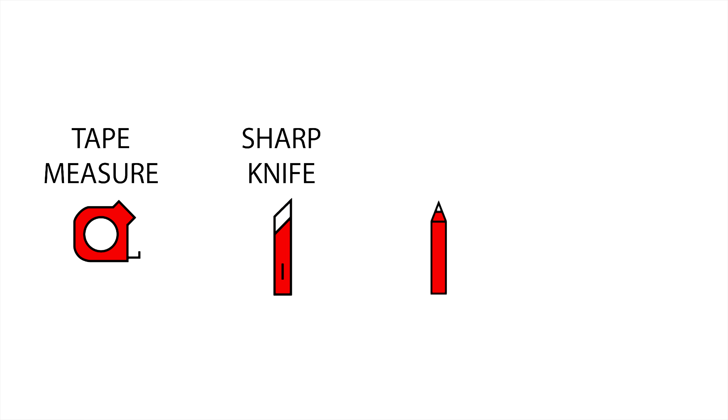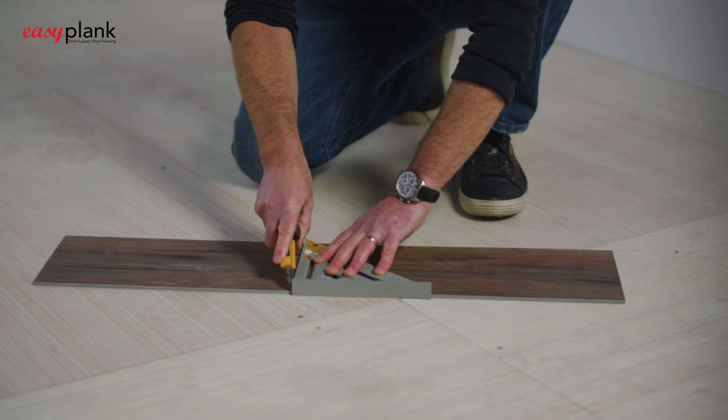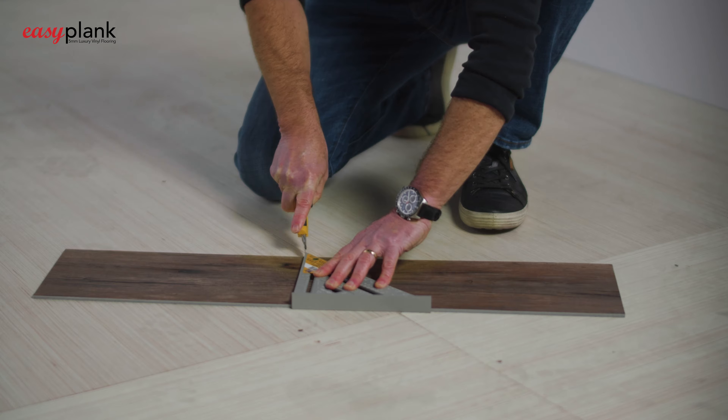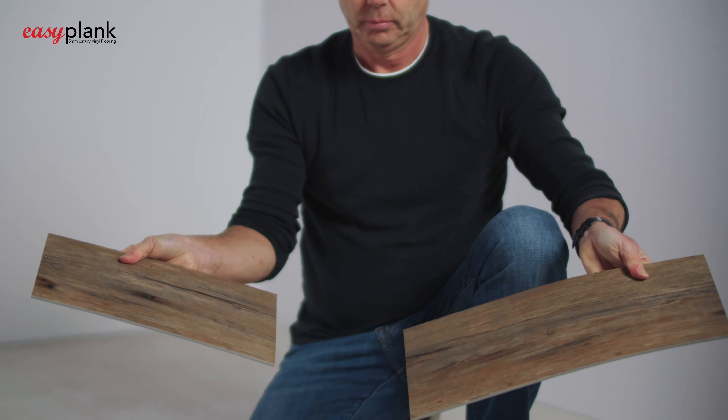Fast and easy to install, simple tooling requirements allow for accurate cutting and positioning of the planks. The structure and stability of the material means that there is no need for any click or lock mechanism to hold the flooring into position.